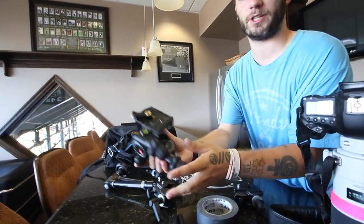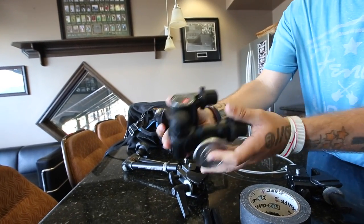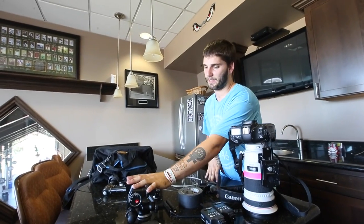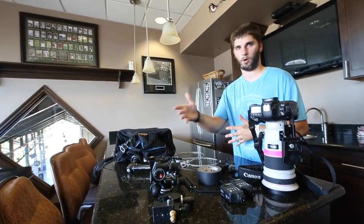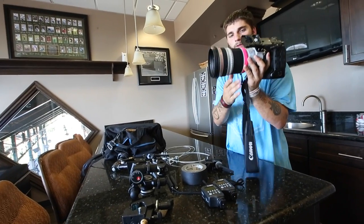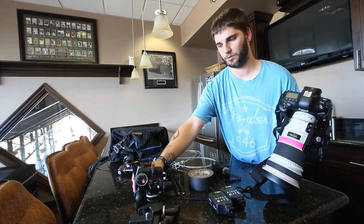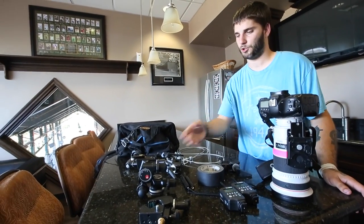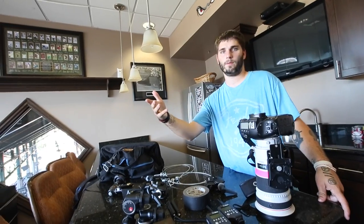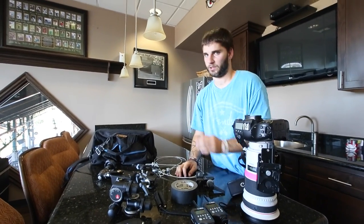Up next is a Manfrotto 410 Junior Geared Head. This is a mandatory thing for something as heavy as a 300mm 2.8. I actually didn't know about this until I watched Mark J. Terrell's video showing how to set up a pro body with a 300mm. He mentioned this and showed why a ball head doesn't do you any good for tilted shots where the camera is actually tilted down. If you're doing a normal level view as a remote, you're fine with a ball head. But if you're going to tilt it down, I highly recommend the Geared Head. It runs for about $280 for the Junior — this is the 410 model. There is another one rated for heavier lenses like a 600, 500, or 400, but if you're not using those as remotes, just get this — it's perfectly fine. I'll show you how it works once we start setting up the remote.